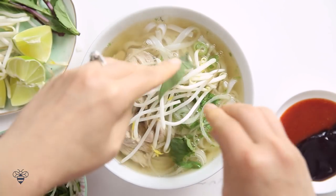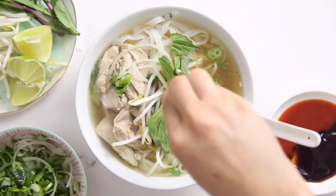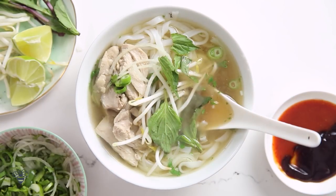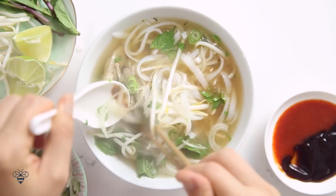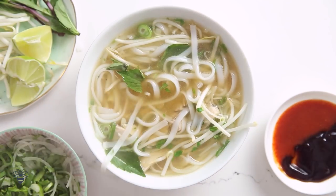I'll add some bean sprouts, Thai basil, some sriracha and hoisin sauce, a squeeze of lime because I like it sour, and mix it around. The chicken pho is so flavorful and delicious. You get a hint of that licorice and cinnamon flavor, but not overpoweringly so. It's perfectly balanced. Chicken pho is my personal favorite.